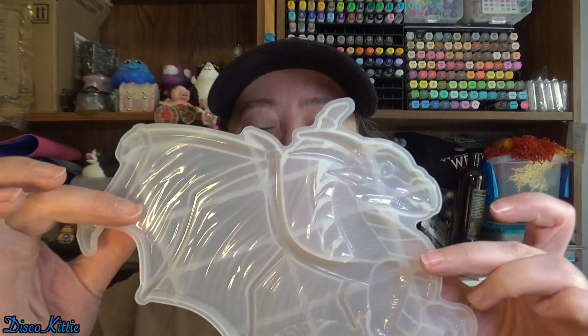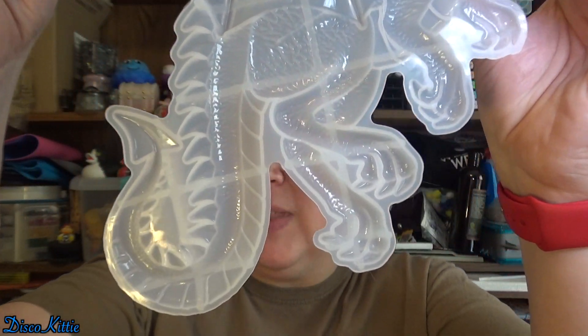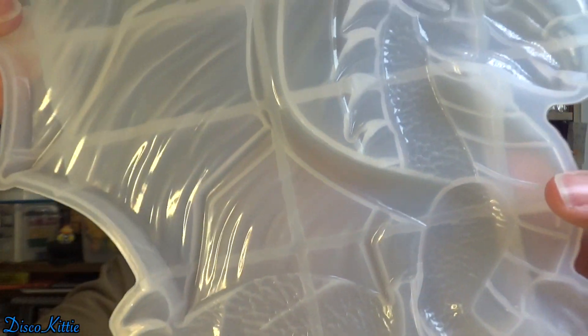Hello and welcome back to my channel. If you are new here, I am Disco Kitty the Crappy Crafter. Today we're going to be playing with this giant dragon mold from Resin Rockers on Instagram. Look at all that detail. I am super excited. Let's just get right into it.